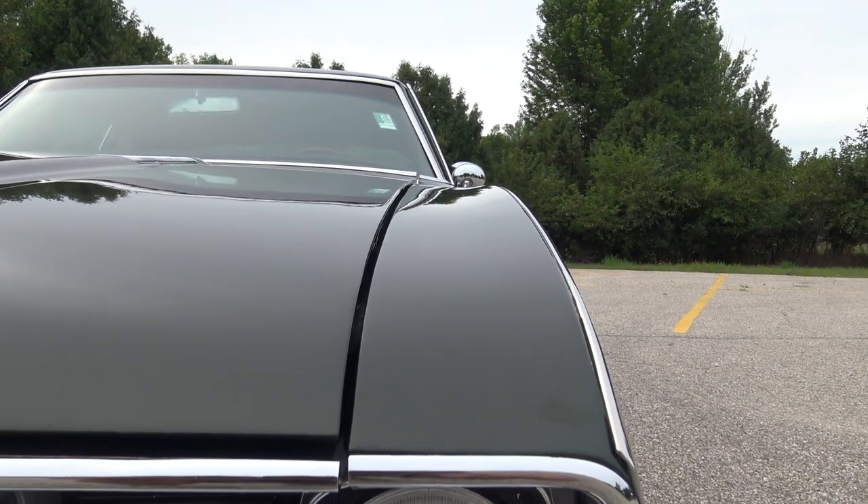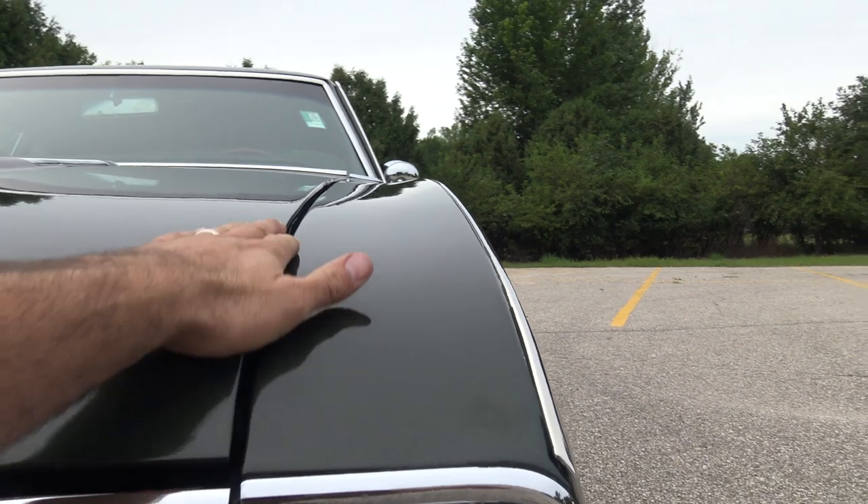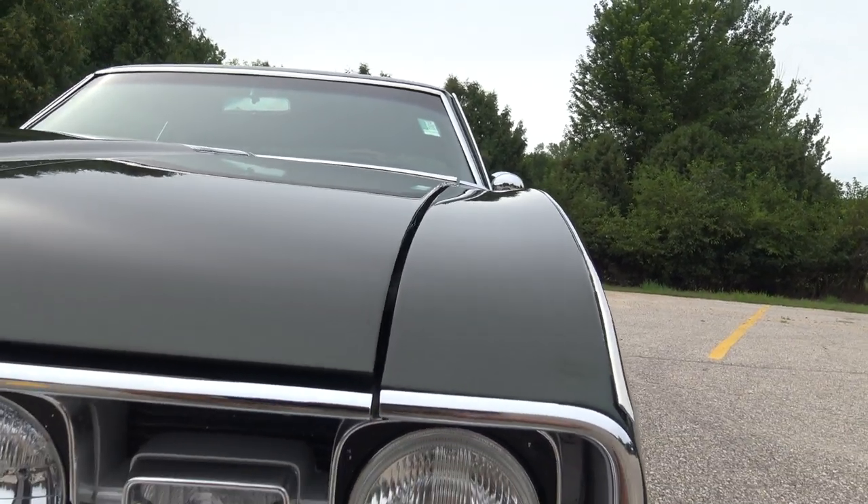As we look at our hood gap from front to back, it's nice and even from the front to the back. It sticks up just a little bit here in the very front edge — it could be adjusted.